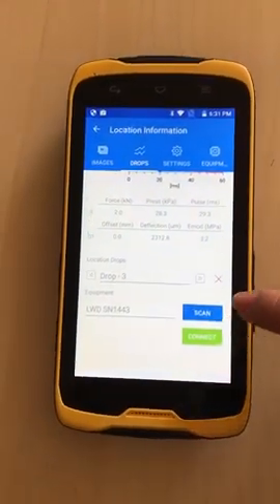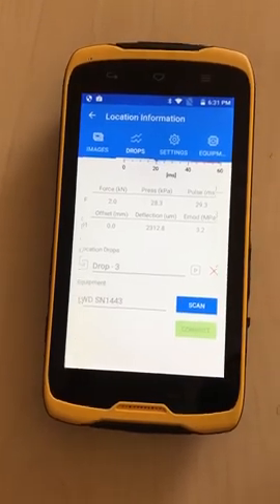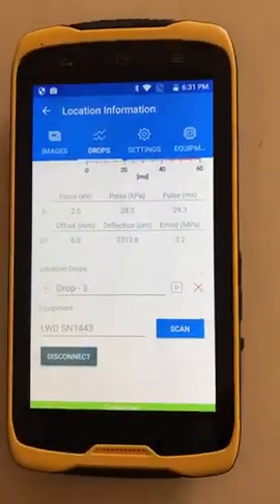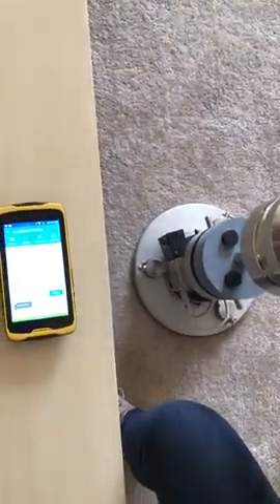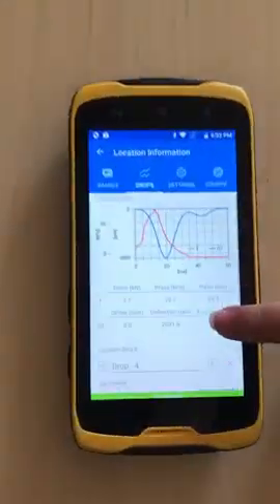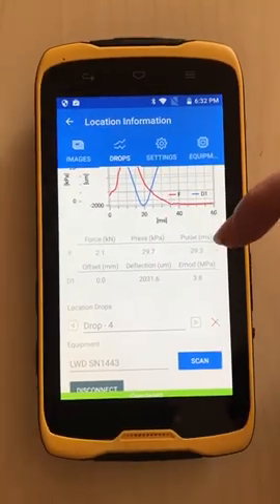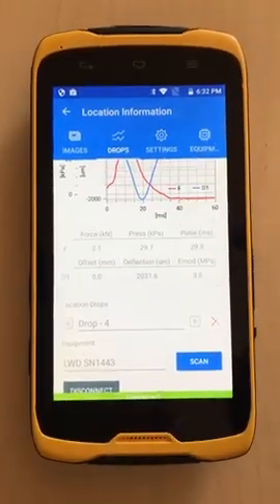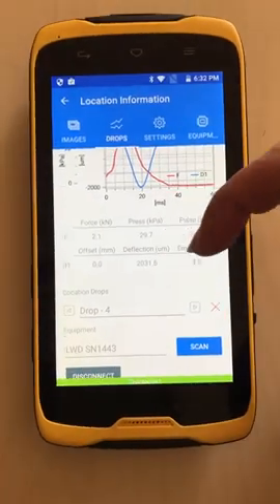We are ready to do some drops. We scan for the LVD, find it, connect, and once connected we have a blinking green light as an indicator of our connection. So we do a drop and we can see a graph with the applied force and the deflection, and a table that summarizes all that information — the force, the pressure, the duration of the pulse, and our geophones which show the offset (for the center geophone it's obviously zero). If we have additional geophones, we'll have different offsets from the center of the plate, along with the measured deflection and the modulus.